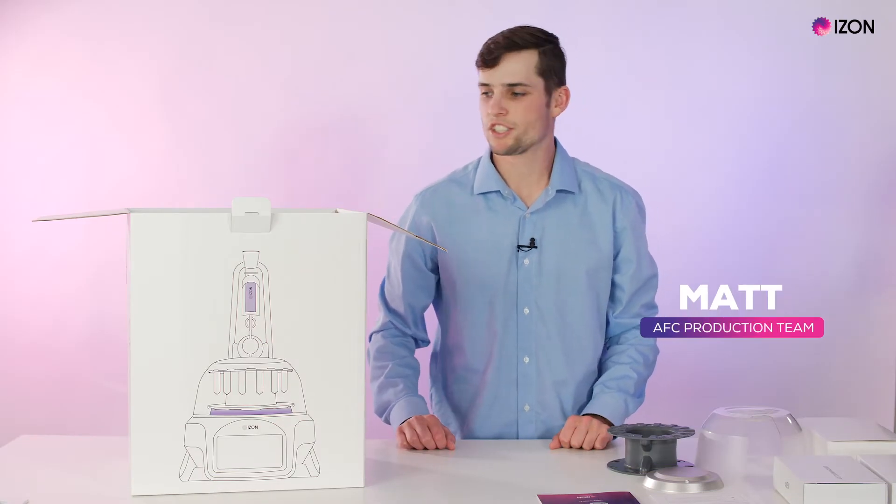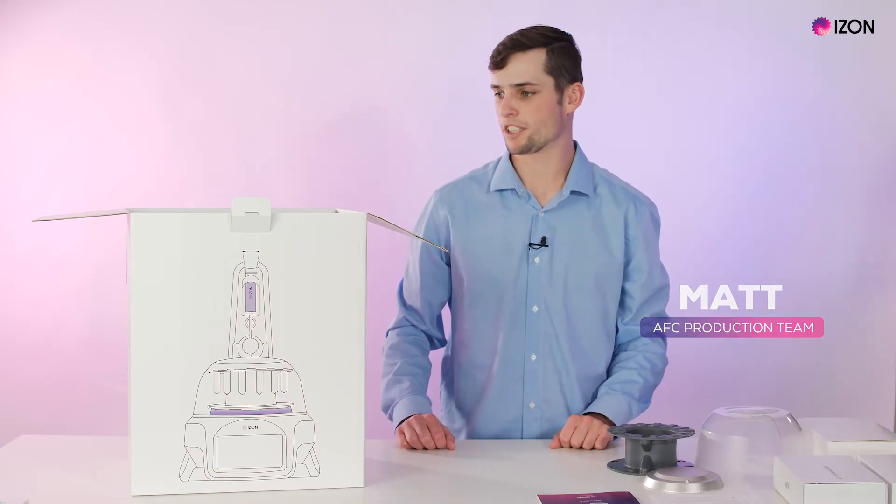Hi, I'm Matt, I'm part of the AFC production team and I'm here to show you unboxing the AFC and setting it up.